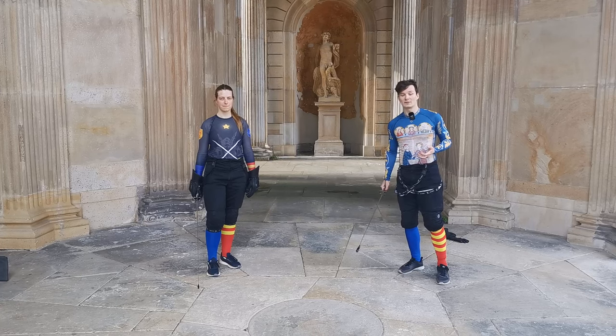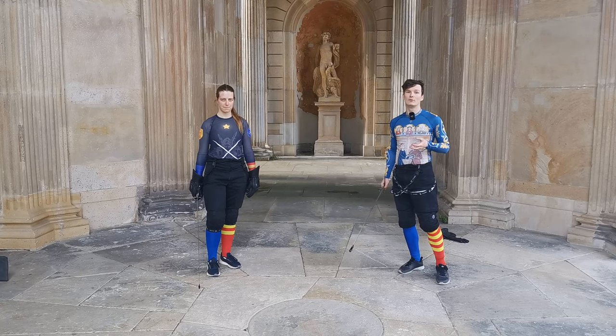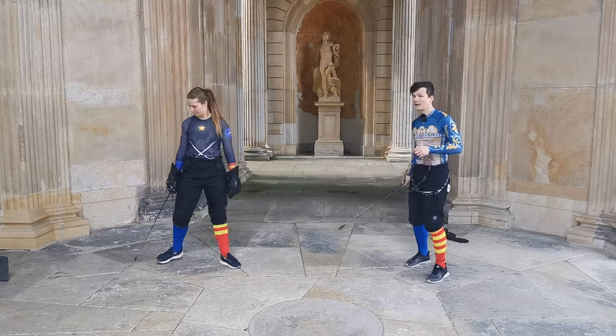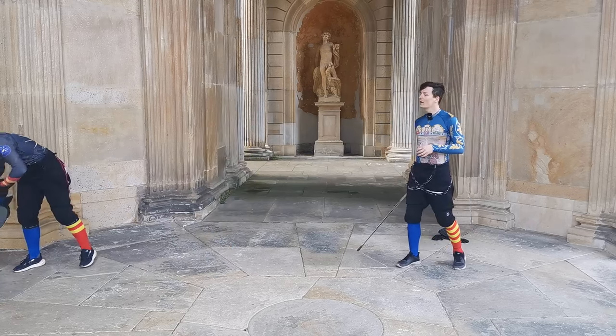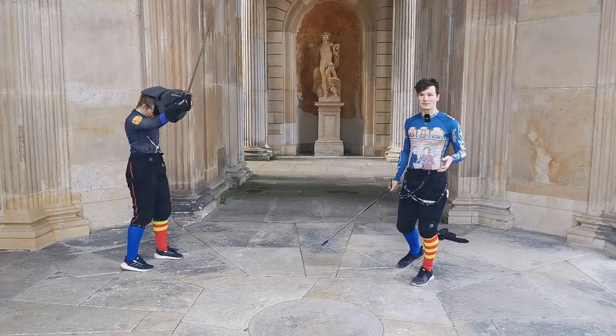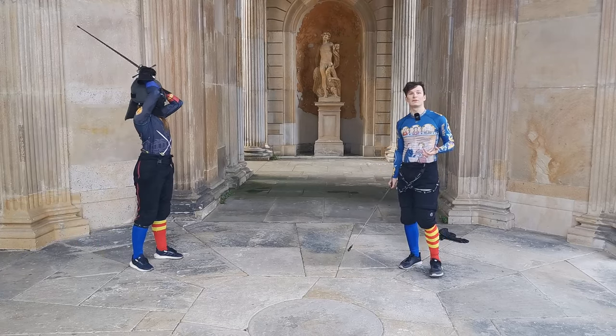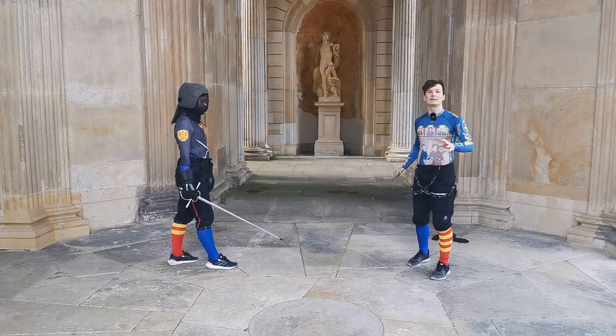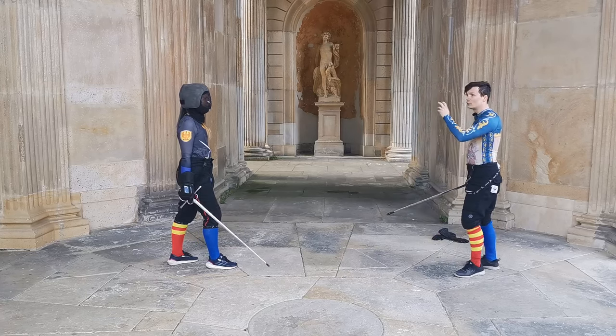The first exercise we are going to do is a calibration exercise. Melissa puts on a mask and then I exercise the basic strikes that we did in the last exercises — the mandriti, reversi, and the punte — towards her.